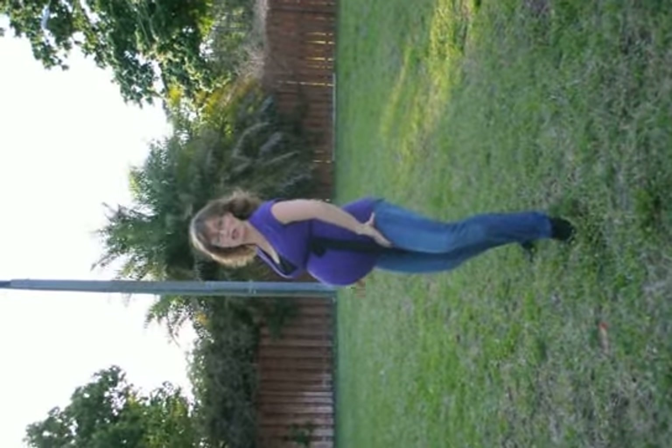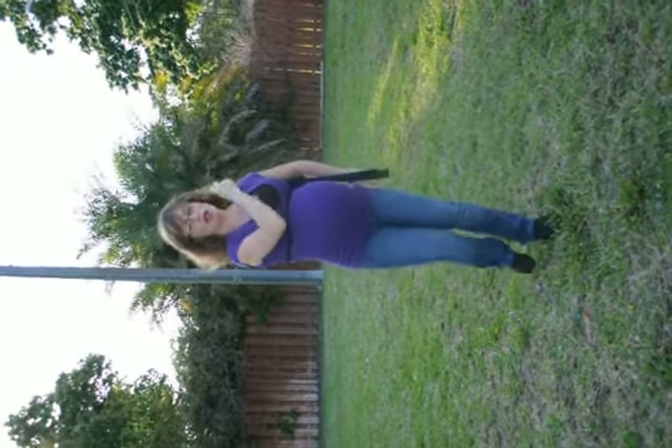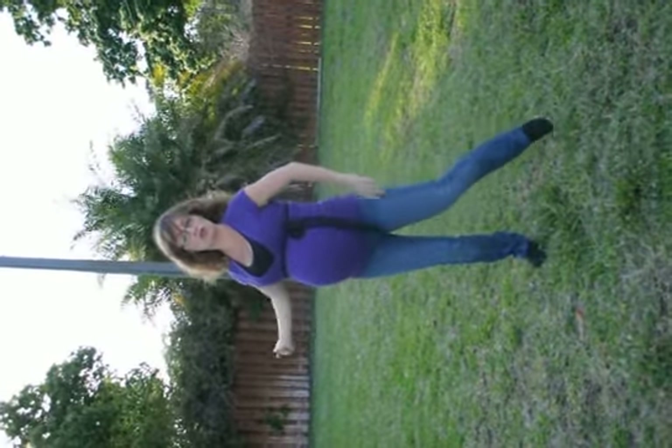Then from here you're going to step out with your right foot and you do and one is the point. And two. Then you do and three and four.